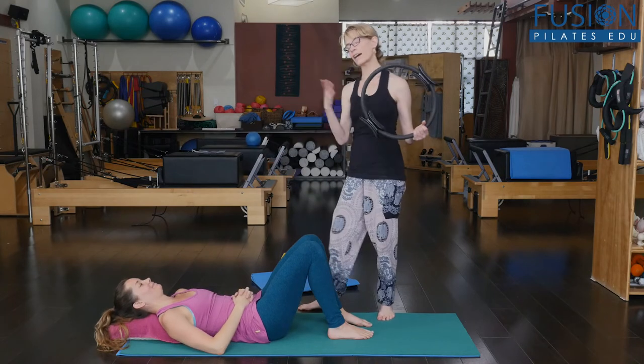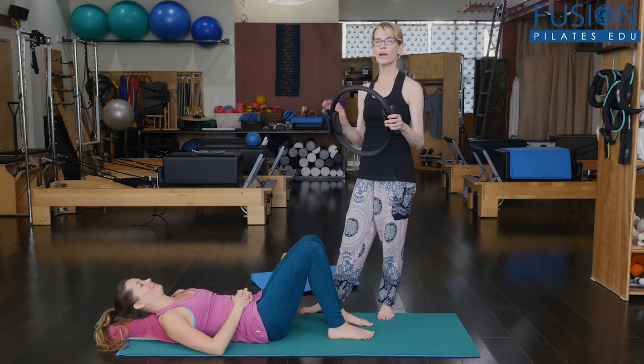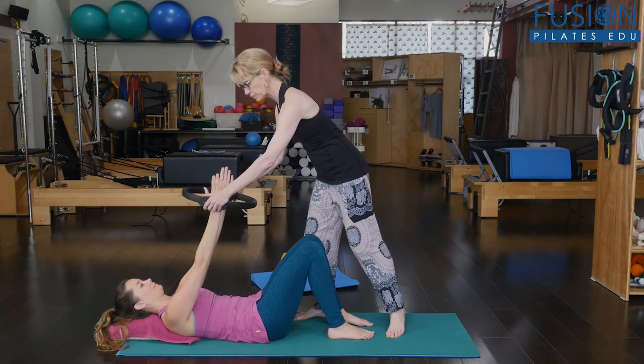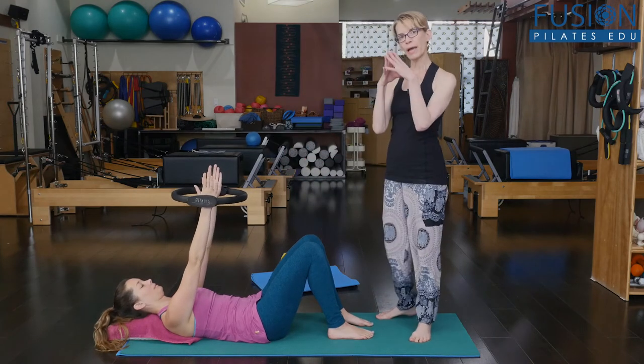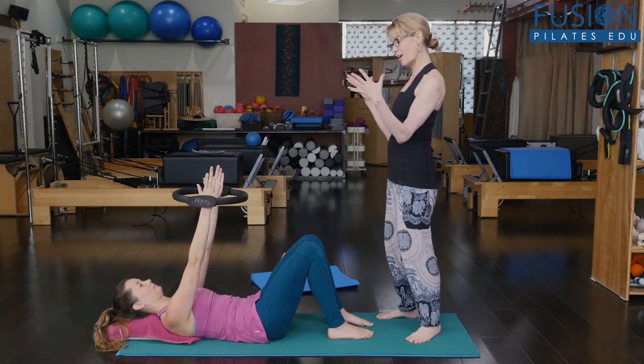I actually just saw her do this, so I know this is going to be much better. We're going to put the hands on the inside of the circle. This is going to talk more to abducting her shoulder blades away from her spine — and it's already working.